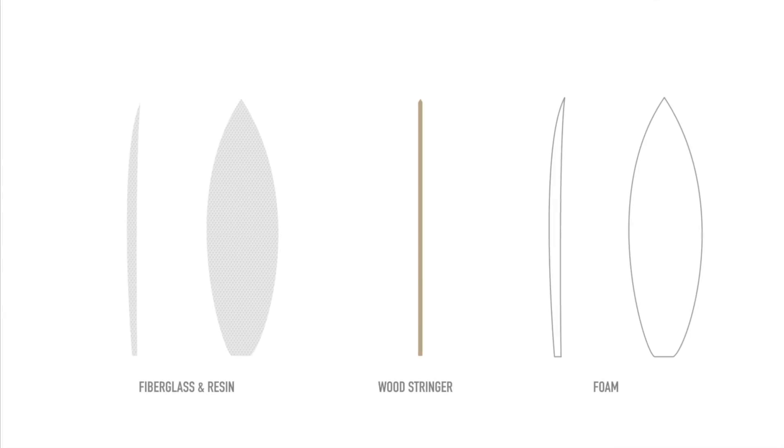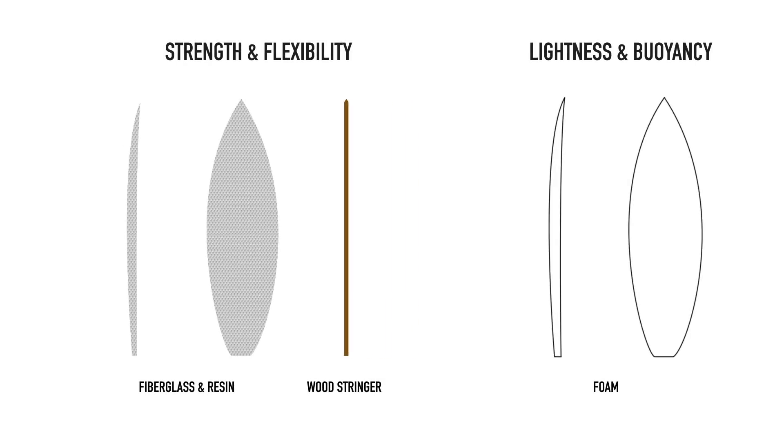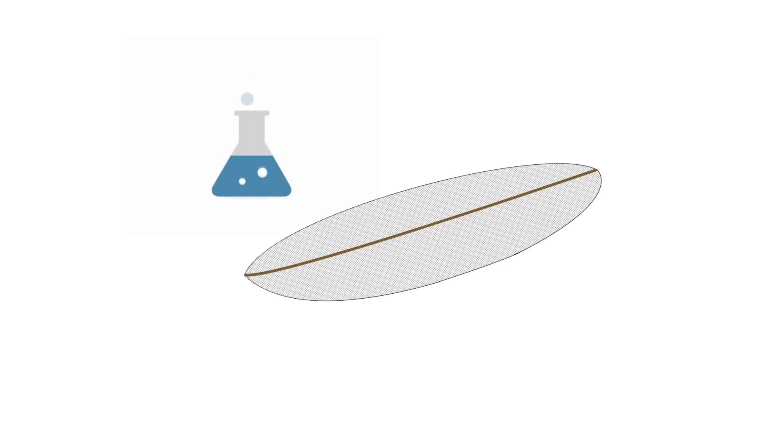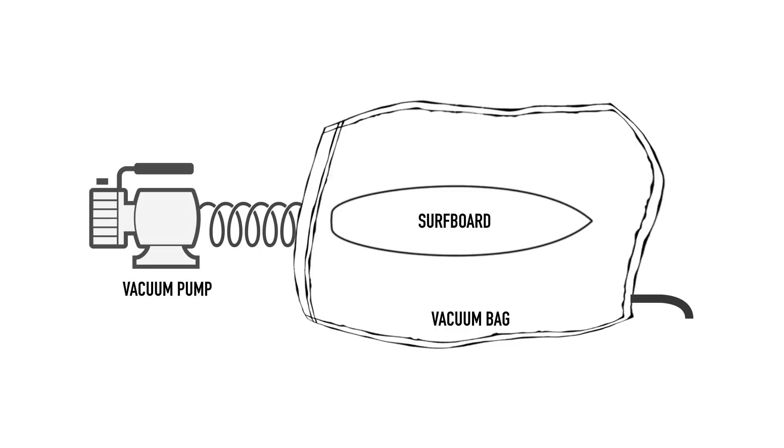Lastly, I want to mention something that's not really a material choice, but a method of construction allowing advancements in our use of composite materials. As mentioned last week, with most of these materials the fibers provide most of the strength while the resin bonds them together — and you really don't need much resin to do this. Vacuum bagging is the process of layering resin-wetted fibers over the inner core; a vacuum bag is then pulled over the board and sealed at the seams. When the attached vacuum pump is switched on, all the air and excess resin is sucked out.